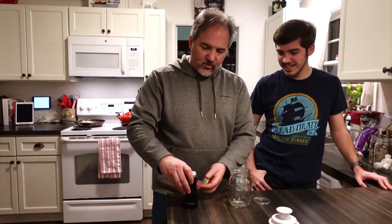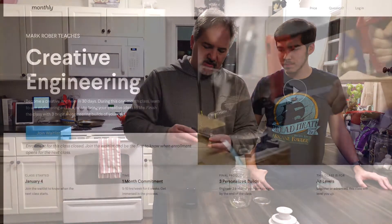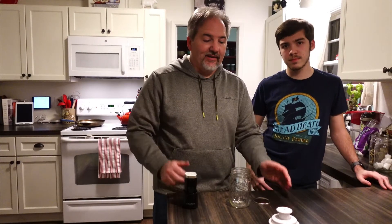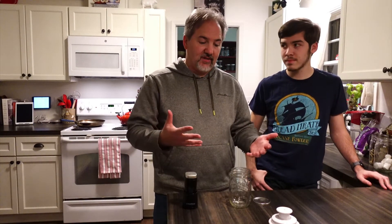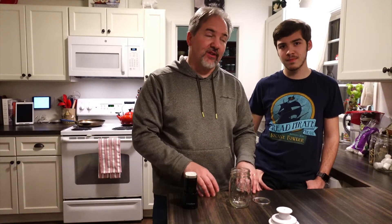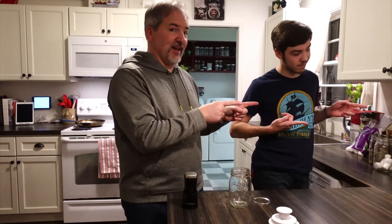So a few weeks ago Chris and I signed up for Mark Rober's practical engineering course on Monthly.com, and the first assignment was something mechanical in the category of food. During our brainstorming we decided we were going to make a machine that helps you vacuum seal in mason jars. So we came up with the Vac-U-Matic.